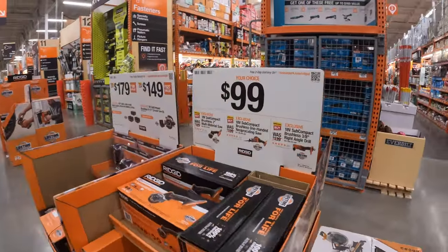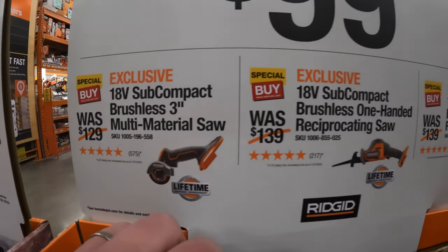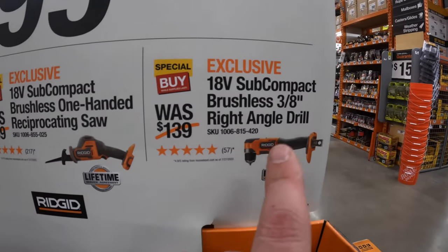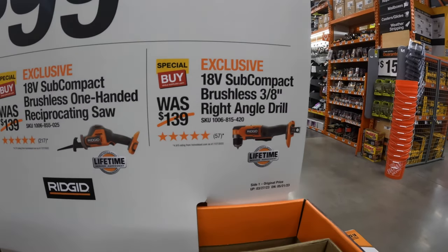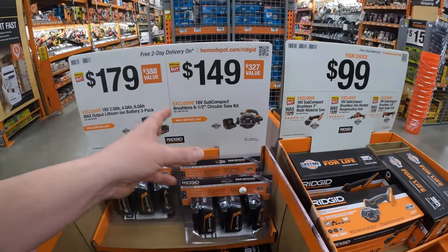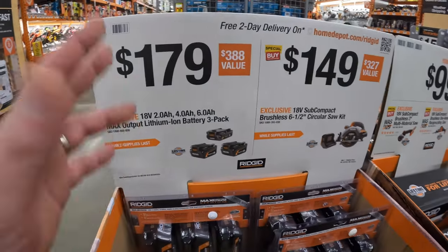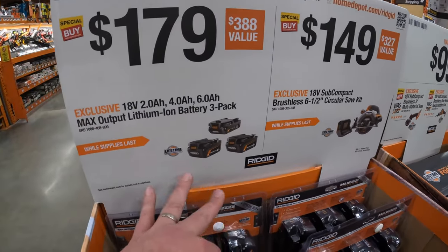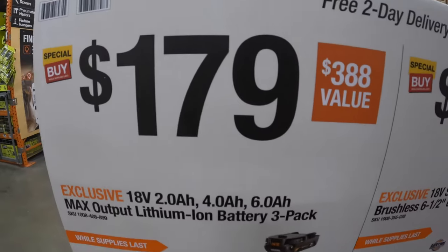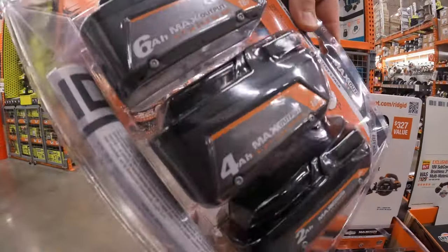For Ridgid, for 100 bucks your choice: a 3-inch multi-tool, single-handed reciprocating saw, or the 3/8-inch right angle drill. Ridgid looks like they're sticking with their platform and rolling with it — thank god. 179 to get a three-battery pack: 6 amp-hour, 4 amp-hour, 2 amp-hour — that's 179, and that's a good deal right there.